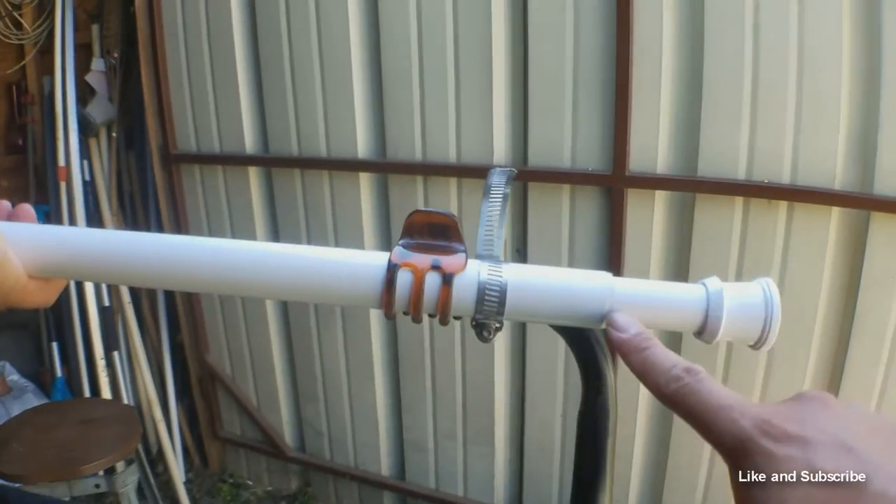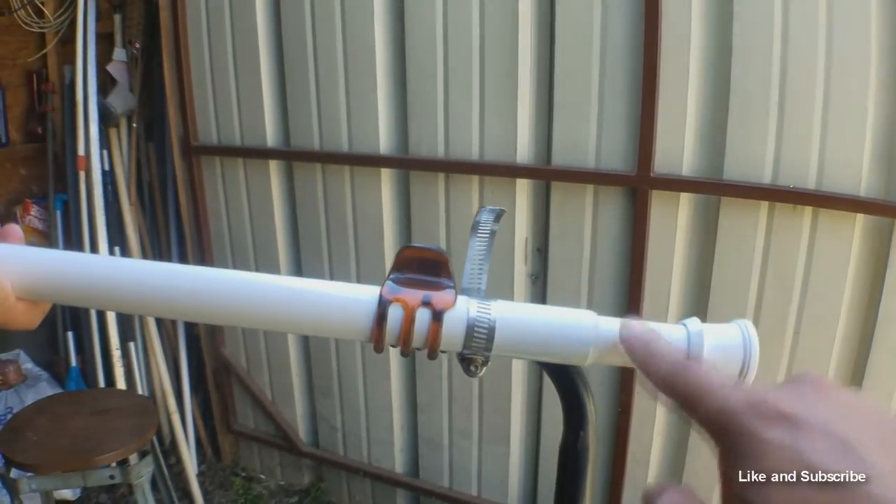Now the back is going to be 24 inches, so all you got to do is measure it and pull this in or out to make it 24 inches. And the front is going to be 28 inches, so you just pull that and then turn it to tighten it up.